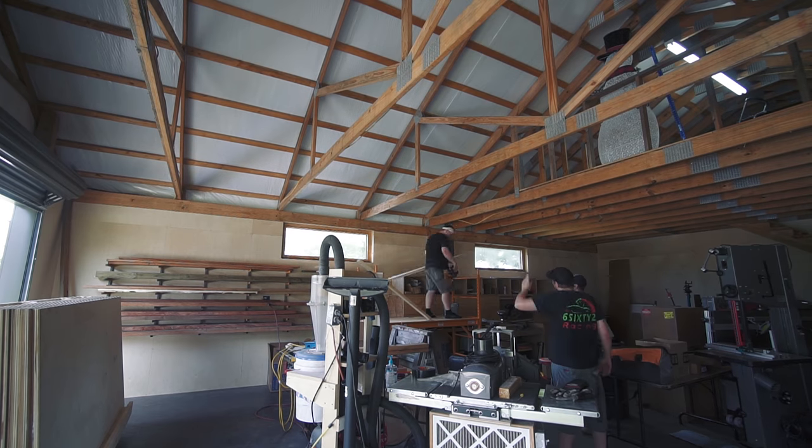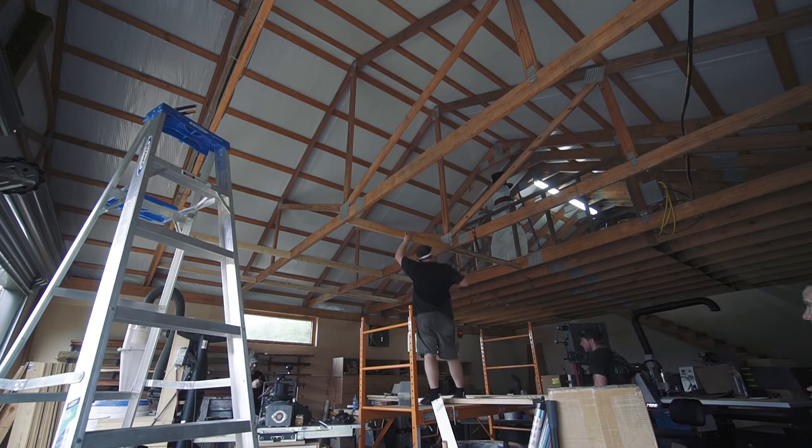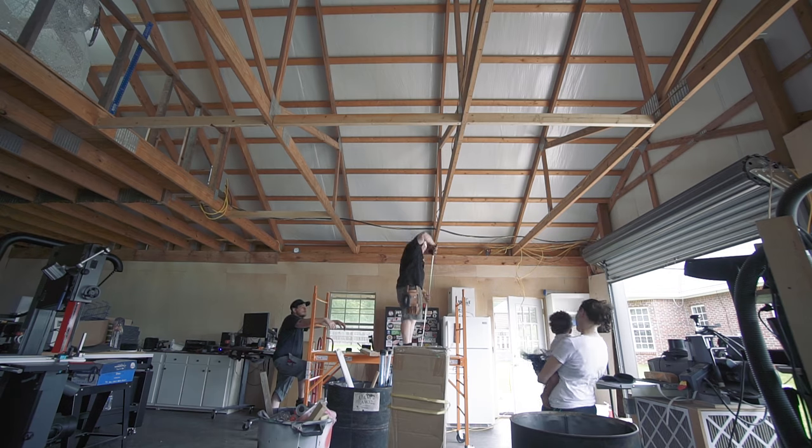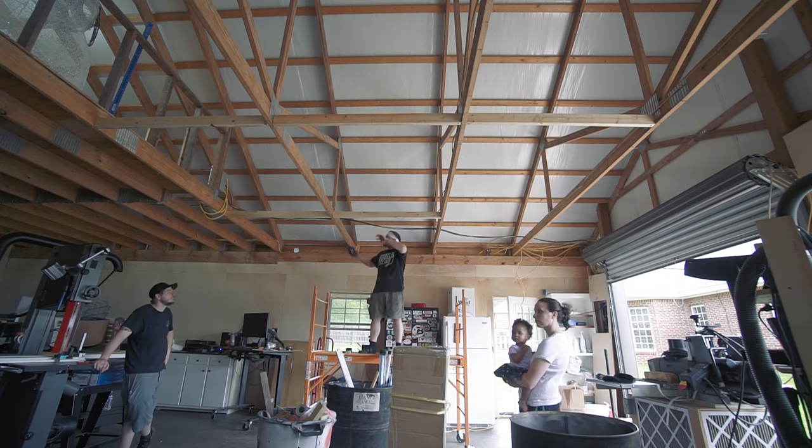After that, Jeremy and I focused on adding 2x4s perpendicular to the trusses to provide material to mount the lights to. These had to be a certain distance off the wall, and I'll get into how the spacing was determined in just a bit.